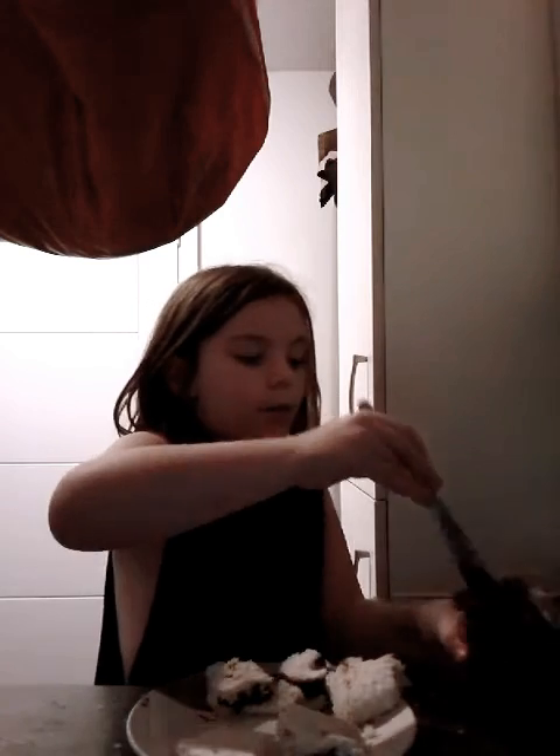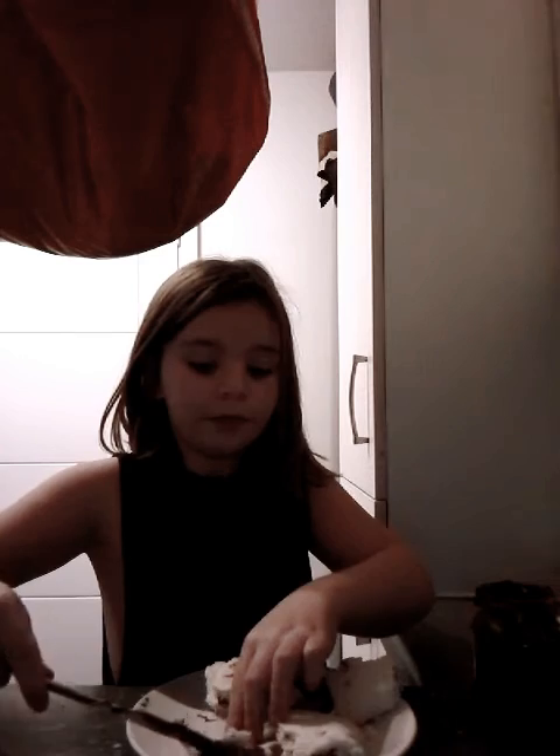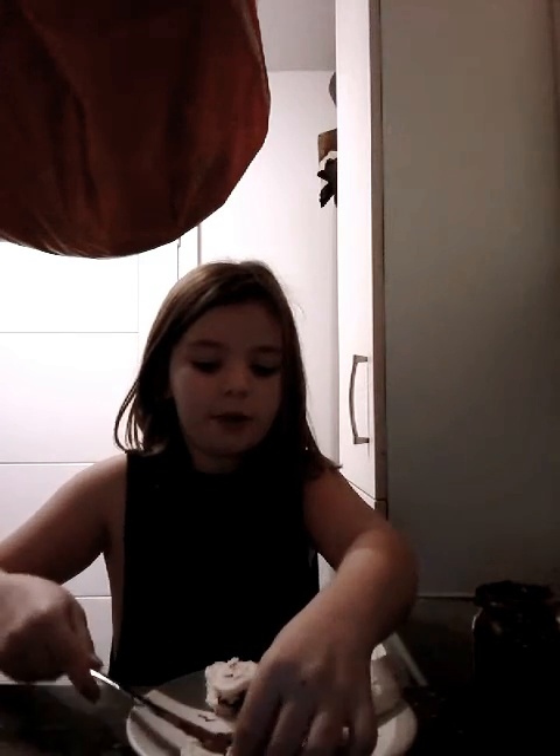Ok, I have one more to go on. I'm very hungry, as you can tell from how much chocolate spread it needs.